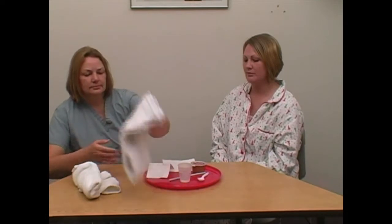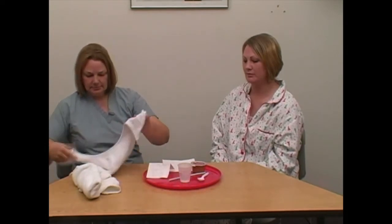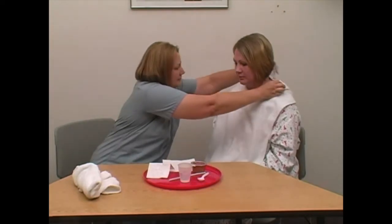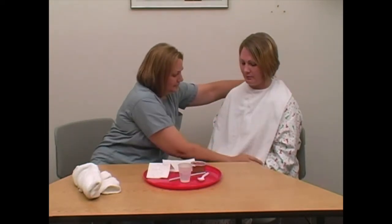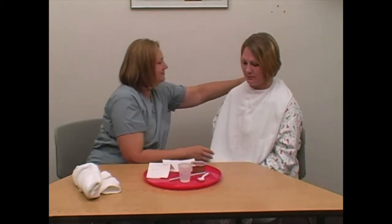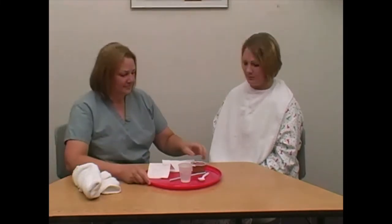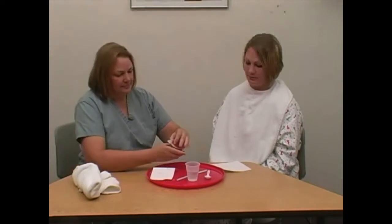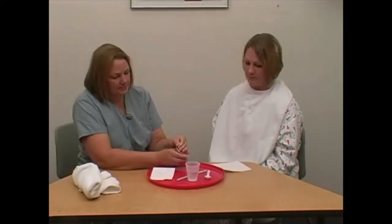Place tray on table in front of the person. Offer a napkin or clothing protector per care plan or facility policy, to go across the person's chest. Open containers and prepare food. Avoid touching food with fingers unless gloves are worn.